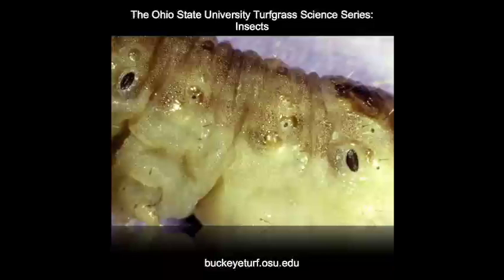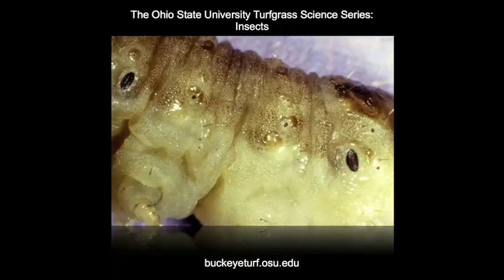Black cutworm larvae can range from a pale tan-brown to nearly black-green in color, but their integument almost always has what is called a cobblestone-like surface, which can be seen with a 15-power hand lens.